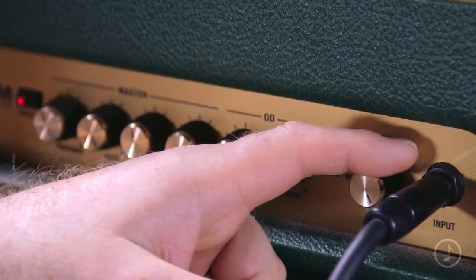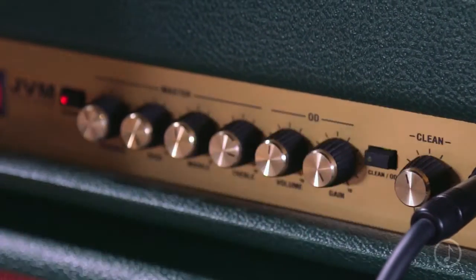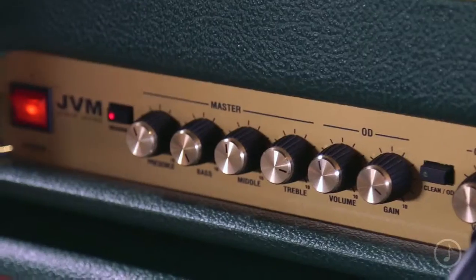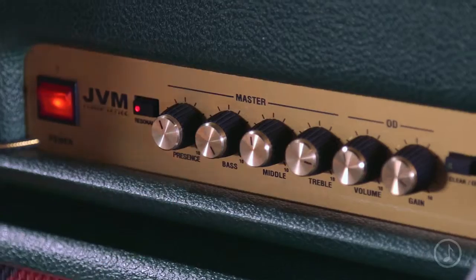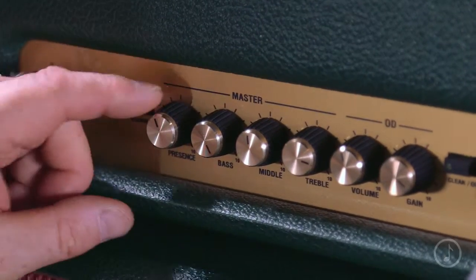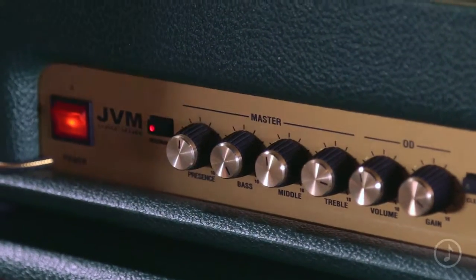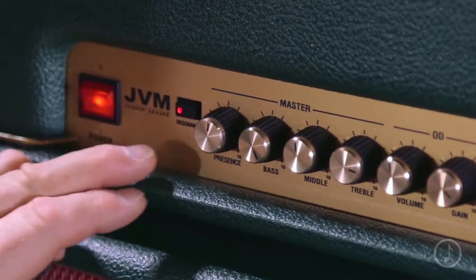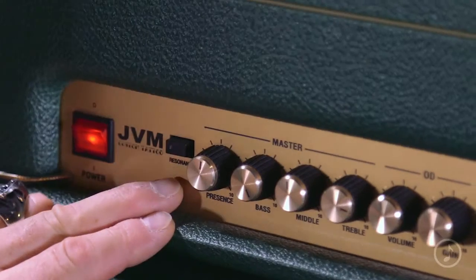Two great channels: clean and overdrive. The clean has a volume control; the overdrive has a volume and a gain control, the volume being there so you can balance it relative to the clean — whether you have it on clean or crunch, you can balance them accordingly. Then they share the same EQ: bass, middle, treble. Presence, which is a function of the power amp and gives you more very high-end. There's also a resonance button here, which when engaged gives you a deep low-end boost.